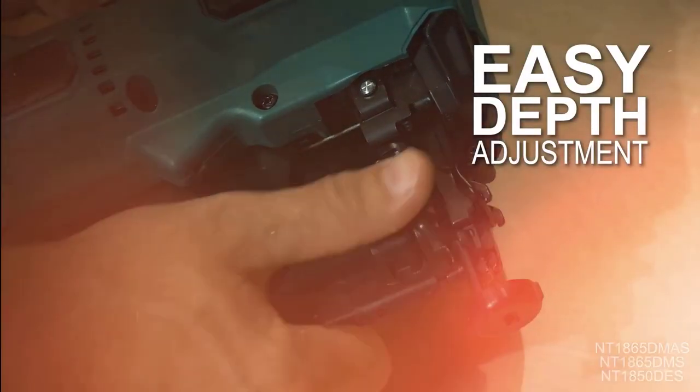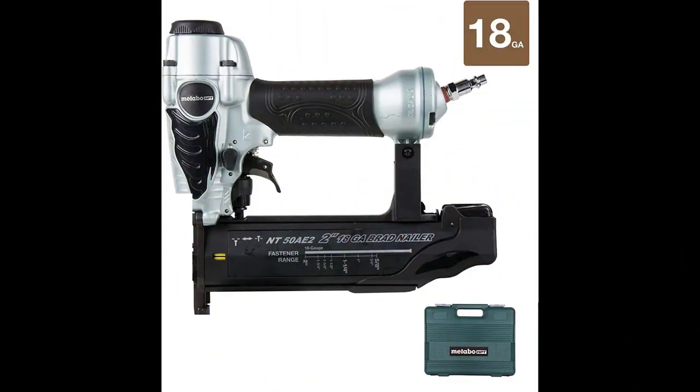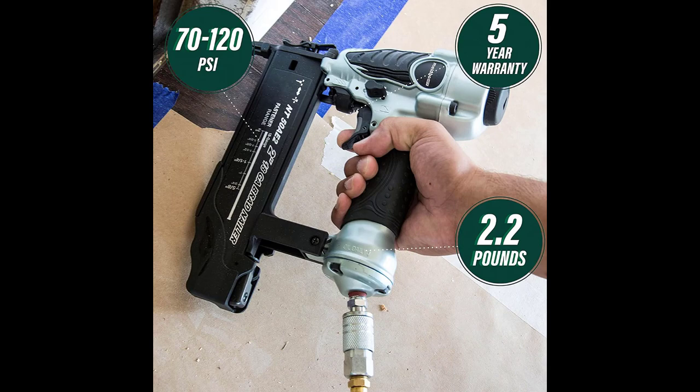The depth of the drive dial allows the user to easily adjust the drive depth for a professional finish. An additional no-mar tip on the nose protects the workpiece from unintended markings. A reload indicator is located in the magazine.